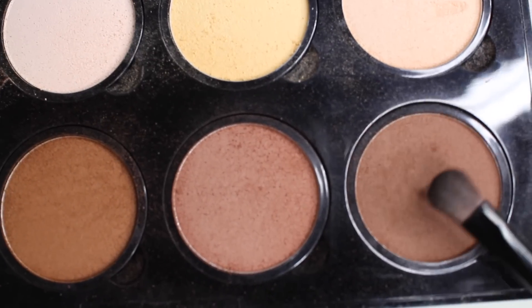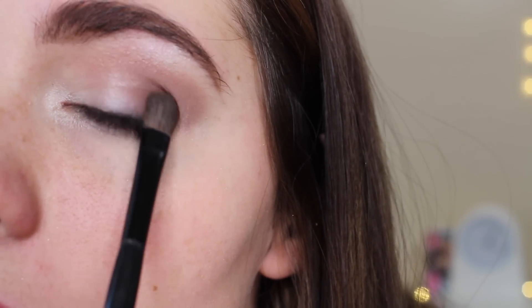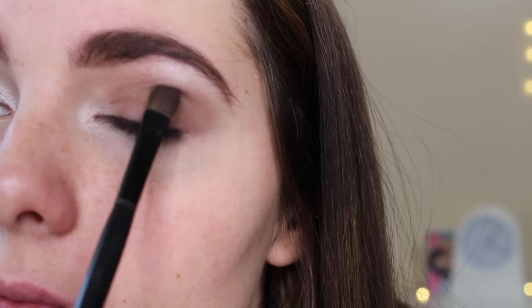Taking my NYX Highlight and Contour Pro palette, I'm taking the hollow shade with my small shadow brush and dabbing that on the outside corner of my eye first, working that in, and then taking that over my lid. I'm not going to put that on the inner corner of my eye. Now I'm going to gently sweep this under my lower lash line just to darken it up.